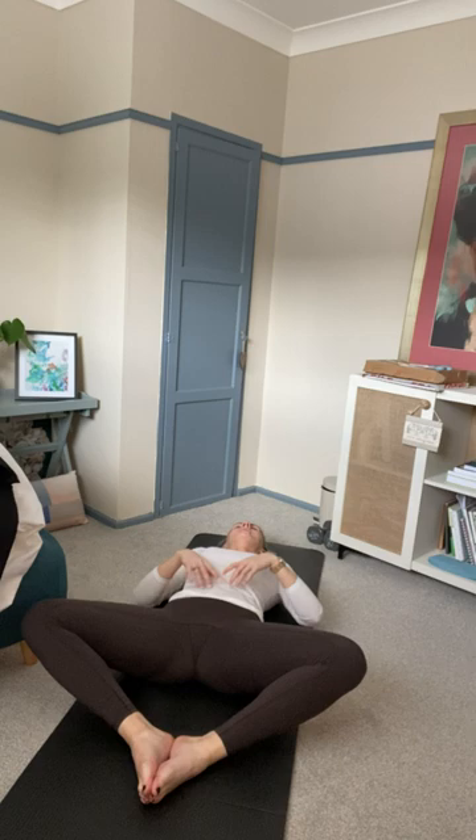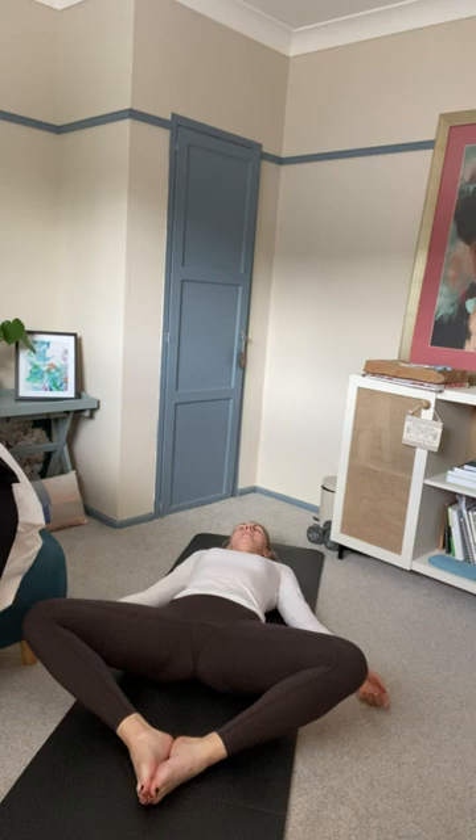We're going to go into reclined butterfly. Bring the soles of your feet together and allow gravity to take hold of your knees — allow them to fall out to the side. If you want to use your blocks to support them, please do. Ensure you're sitting right on top of your sit bones, connected with the mat. Use your hands to guide yourself down to the floor, lying straight back, hands out by your side, shoulders rolled down the back. Find your breath in this position. This is quite a passive pose — don't feel you need to drive your knees anywhere, just let them fall.